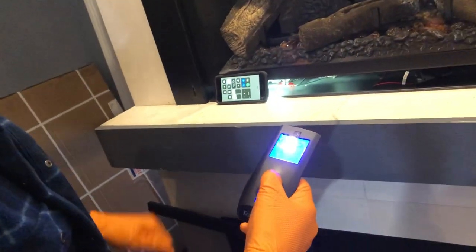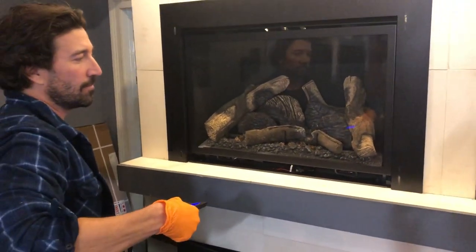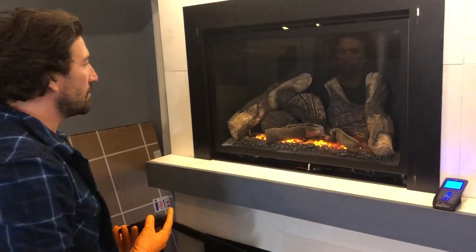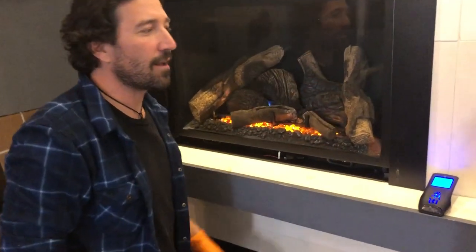You'll see that little Wi-Fi button light up. Then, just to test it, go ahead and hit the power button. Make sure everything powers up. Once you get your flame going, you know that it's all working properly. The Wi-Fi light will be on and it's going to light up.